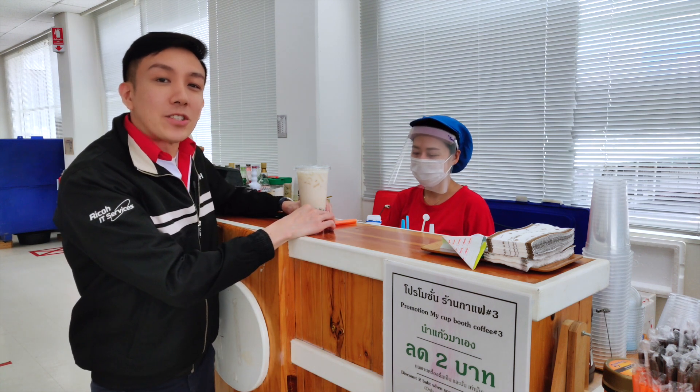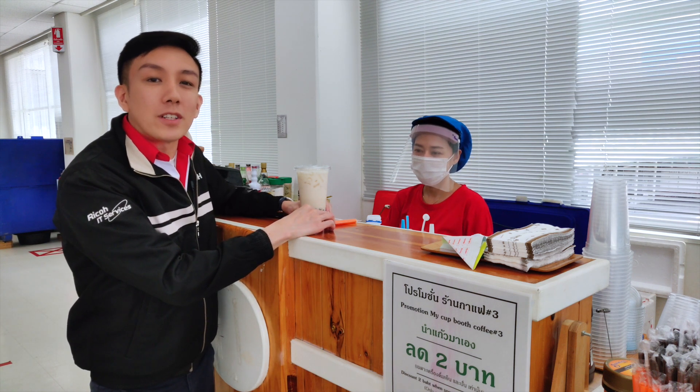I buy my drinks from this store every day. She's really got the sweetest smile, but since Covid, I've not seen it. Let's put a smile on her face.